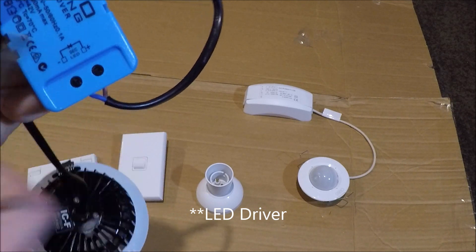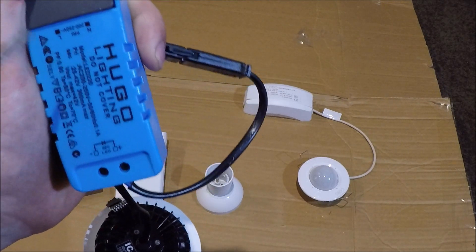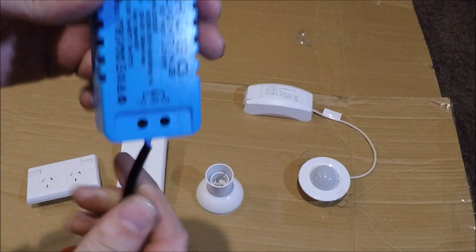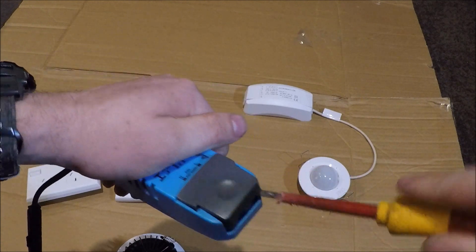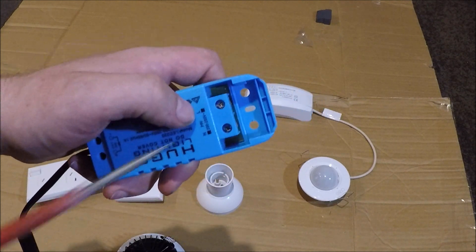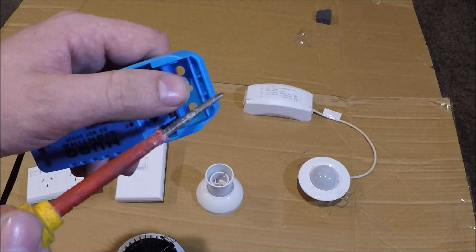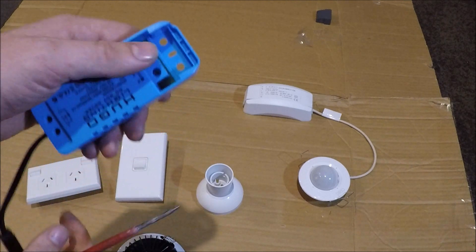Next is the downlight. When you buy downlights they generally come with a transformer already wired in. It says SEC on here — that's for your secondary voltage off the LED driver or transformer. Brown goes into plus and blue goes into minus on the secondary side. On the other side, crack it open with a screwdriver and you've got N and L. Put the red into L and the black into N. The green earth cable you can just fold back on itself or cut it off entirely — just make sure it doesn't interfere with anything.